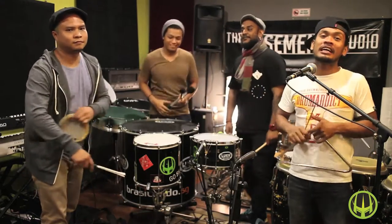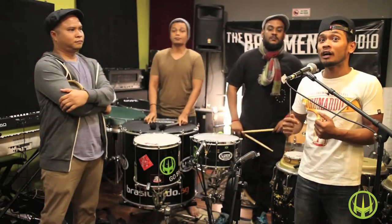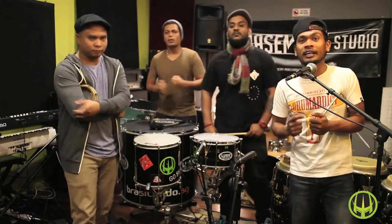Hey and welcome again to another installment of Wicked Aura Experience. This time we're going to share with you one of the tracks from the new album 'Beginning the End.' The track is called 'My Aura is Wicked Again.'